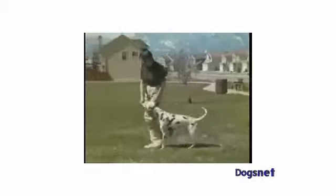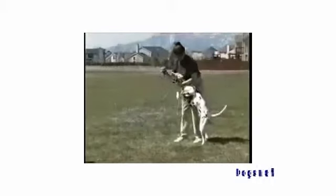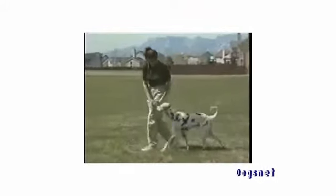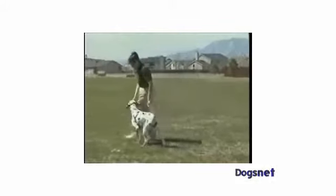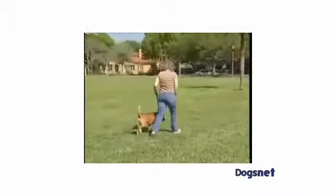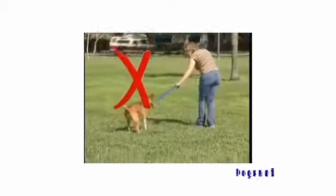Pat your leg and use upbeat words to encourage him to walk alongside you. If he stands up on his hind legs, gently cup your hand under his jaw and ease him into a sit, releasing the tension as soon as his bottom hits the ground. Always remember to release all tension on the leash whenever he's doing what you want. Be patient and don't give in, and the resistant behavior will soon fade. If your dog tends to lag behind, don't try to drag him with a tight leash, as that will put pressure on the back of the neck and cause him to pull back even more.